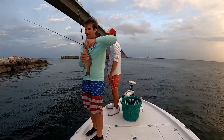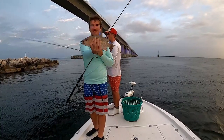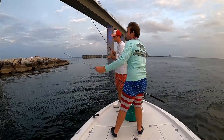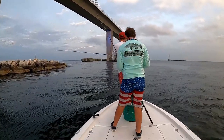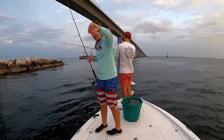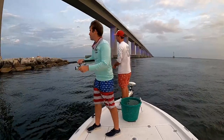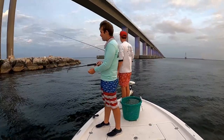I'm just using a little split shot, two-aught circle hook — actually three-aught. There he is, nice little mango. Then I just hook the dead one on like that. Using pretty tight drag because there's some big mangoes around. Cast it to the current, let it sink down, and we're hoping for a nice mango right here.